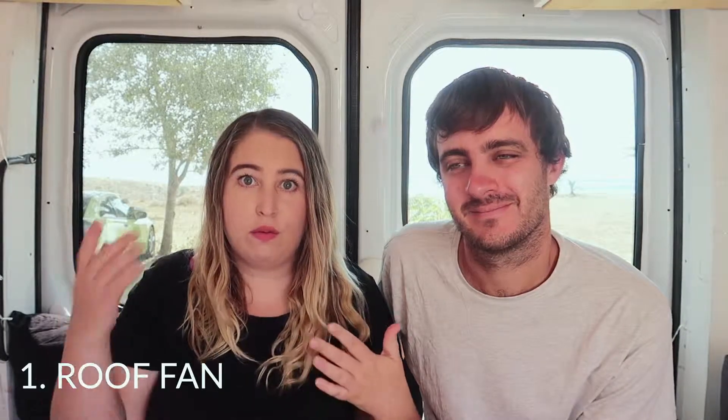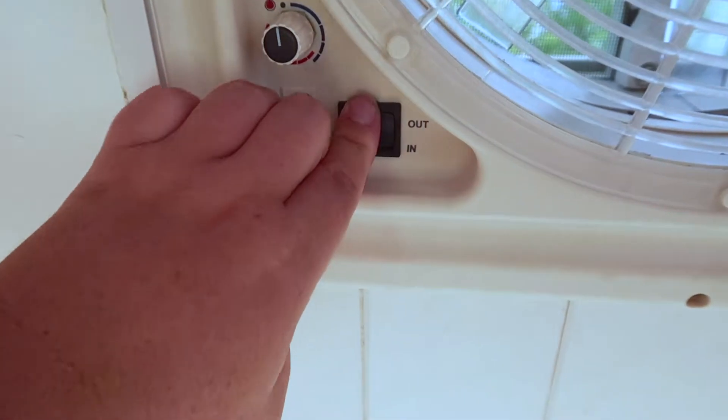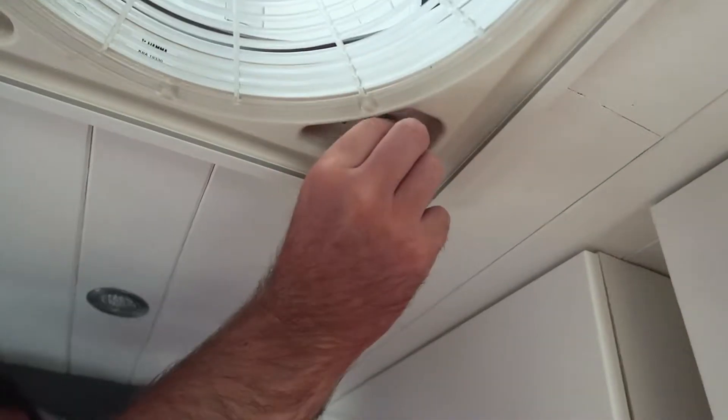So the first thing is having a roof fan — a 12-volt RV-style fan. Get one that has intake and exhaust, so it can pull air in and suck air out. We find we stay coolest when we have it on intake, bringing air in, but it can work well on exhaust if you have a door or window open. We leave it on pretty much all the time, even throughout the night, on about halfway. It gets a bit noisy but you get used to it — it's like a white noise, and it's better to be cool than boiling hot.